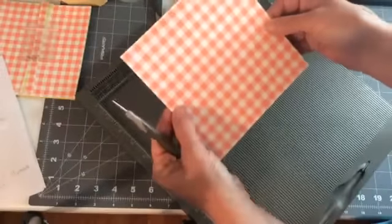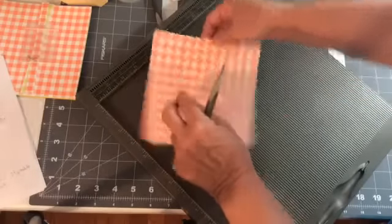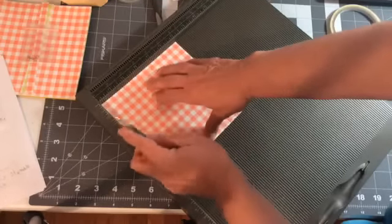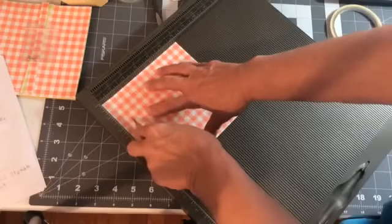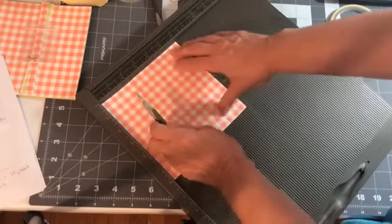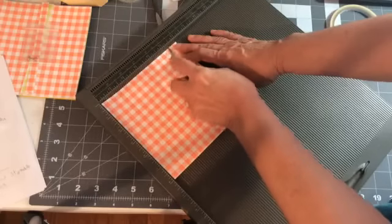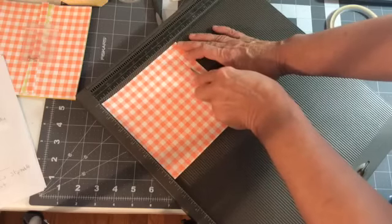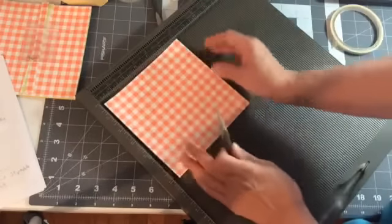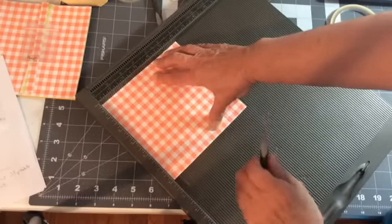Flip it totally around to the other side and repeat: score at three-quarters of an inch to the score line, one and three-eighths to the score line, four and three-quarters to the score line, and five and three-eighths to the score line. Also on this side, at the three-inch mark make a little notch at the top — that notch is important. Do the same on each side.